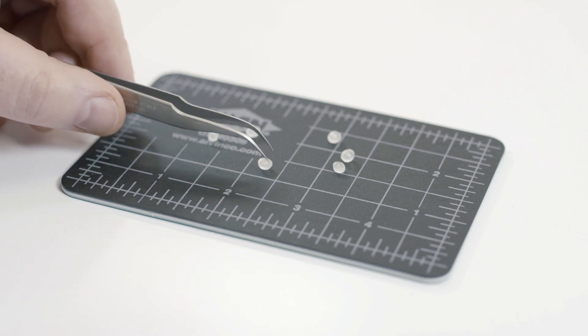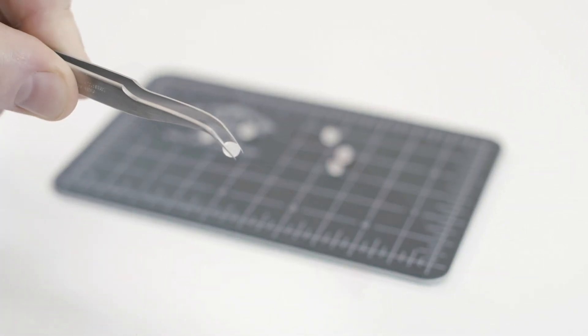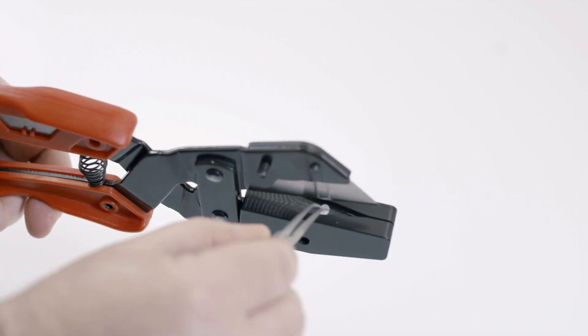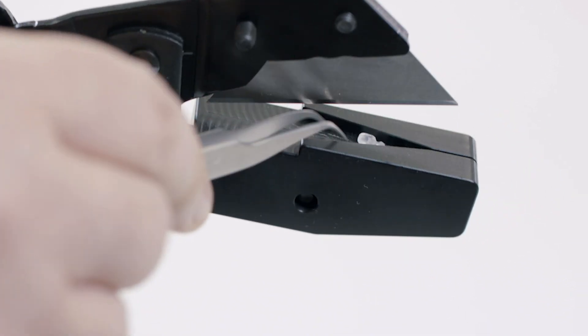Sometimes a sample is too large for your desired pan or has an irregular shape, such as this polymer pellet. With the use of the plier style sample cutter you can trim your sample to size and ensure a sample with a clean flat surface, which will maximize sample to pan contact providing good heat flow to the sensor. Your sample can rest right on the attached platform, which helps to provide a straight cut and easy recovery of your sample.